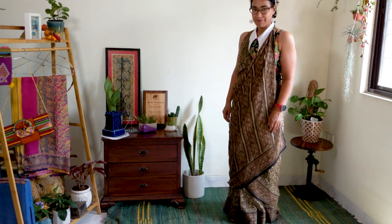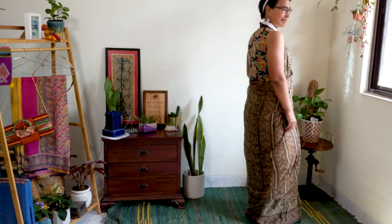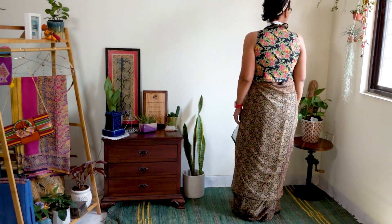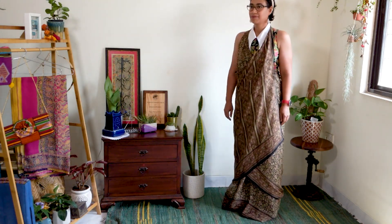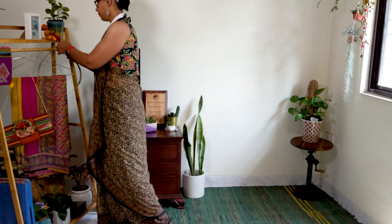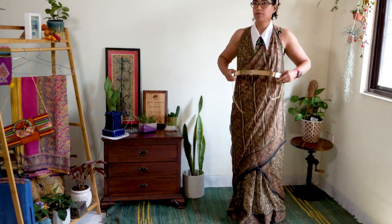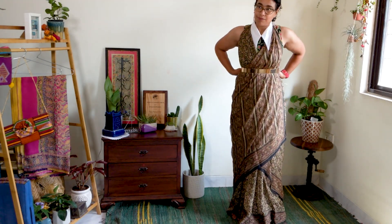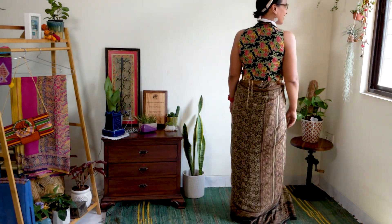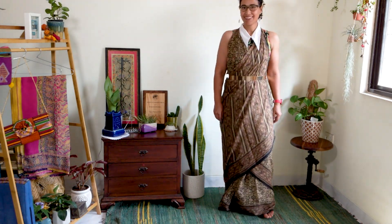As you can see, the saree drape has a very smart halter back. If you are going to a party, you can wear this drape with a halter neck blouse. If you are going to the beach, you can even wear it with a bikini top. I am going out for drinks with my friends and will be using this gorgeous metal gold belt to give the drape a smart evening look. Isn't the drape stylish? So what are you waiting for? Bring out those chiffon sarees and drape a look.